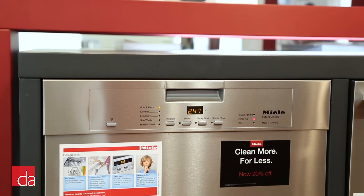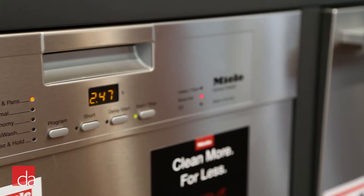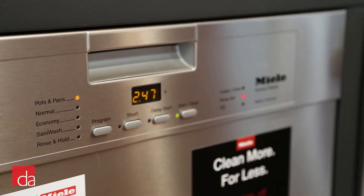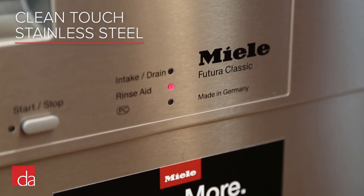Hi, this is John with Designer Appliances, and I'm here today with the Miele G4228 SCUSS Classic Plus dishwasher. This dishwasher features a recessed handle that blends seamlessly into any kitchen design. Miele uses clean touch stainless steel that resists fingerprints, scratches, and smudges.